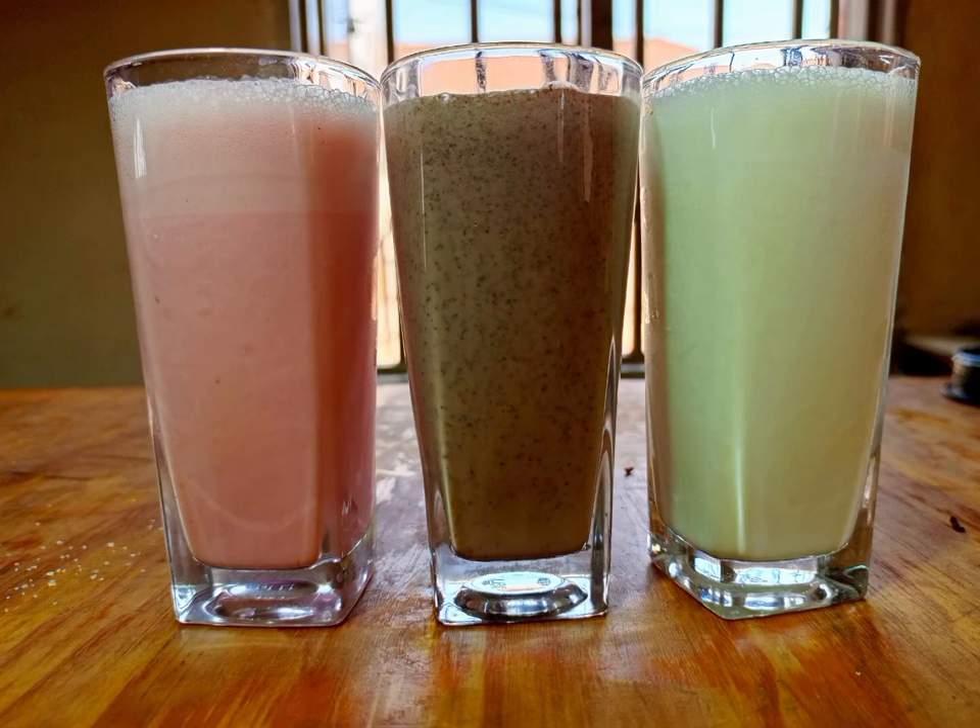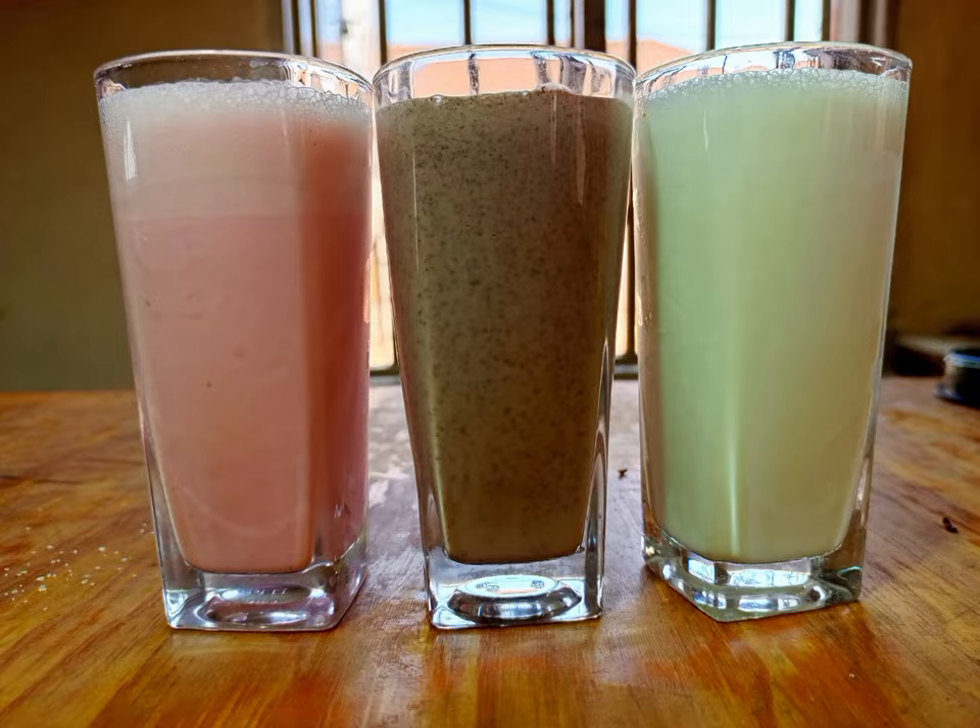No need of going back to supermarkets or to restaurants and hotels to request for Milk Shakes.